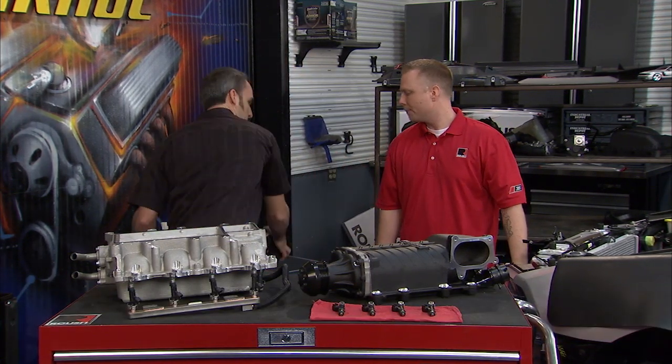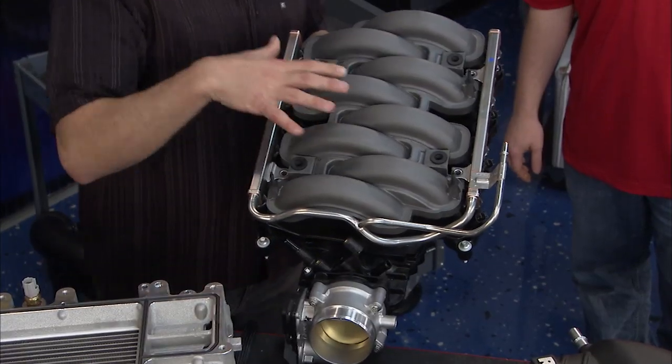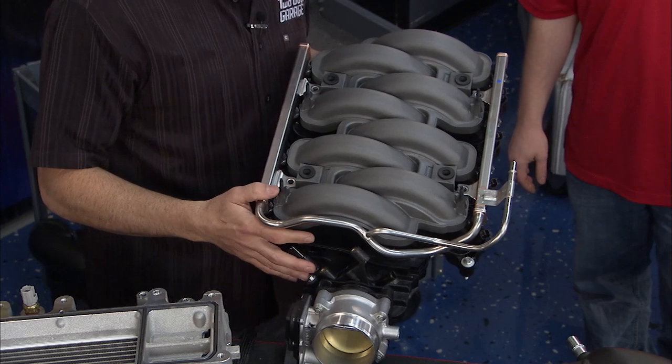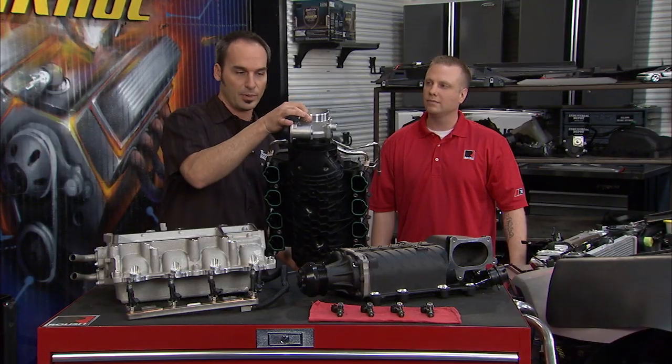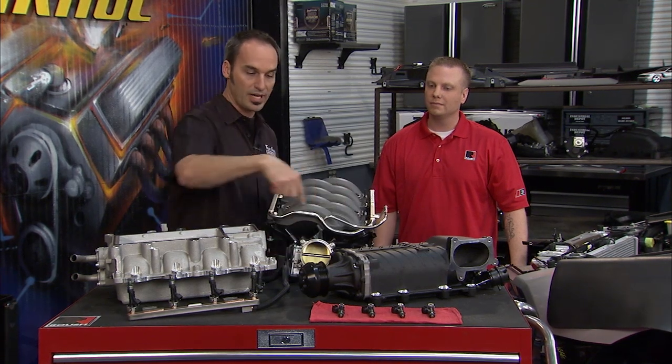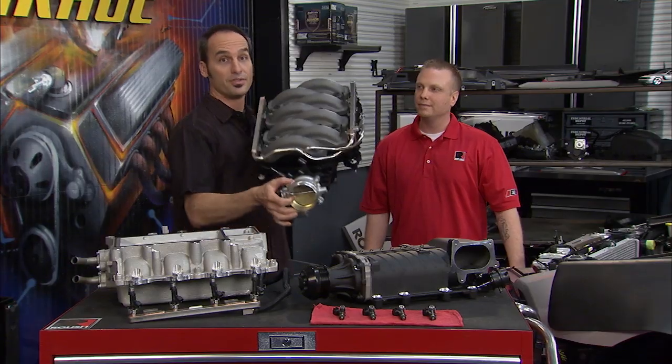We've got the old intake assembly here for our 2012 Mustang project. This is the naturally aspirated intake — it's making about 412 horsepower. It's a really nice piece. We've got a center entry throttle body that feeds that plenum, and that plenum is going to provide the air for each one of these runners to go down into that high flow port. But we are done with this one.